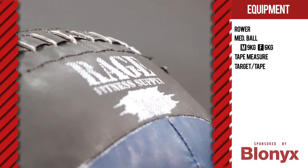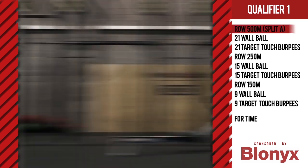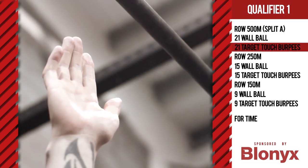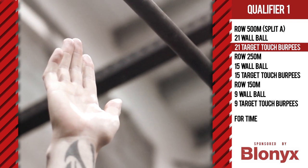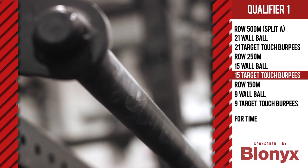Masters athletes will complete this workout to the same standards as other athletes. The workout is for time: row 500 meters, 21 wall balls, 21 target touch burpees, row 250 meters, 15 wall balls, 15 target touch burpees.